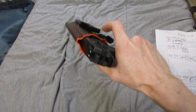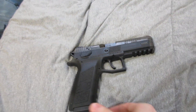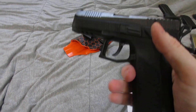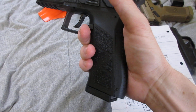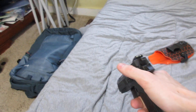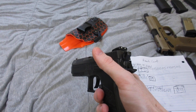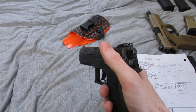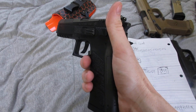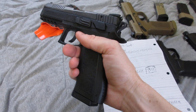It does have a claw, so it pushes the gun up against your body. My finger is always off the trigger. This is my home defense gun, so it is loaded, but as you can see it's pointed at the ground.